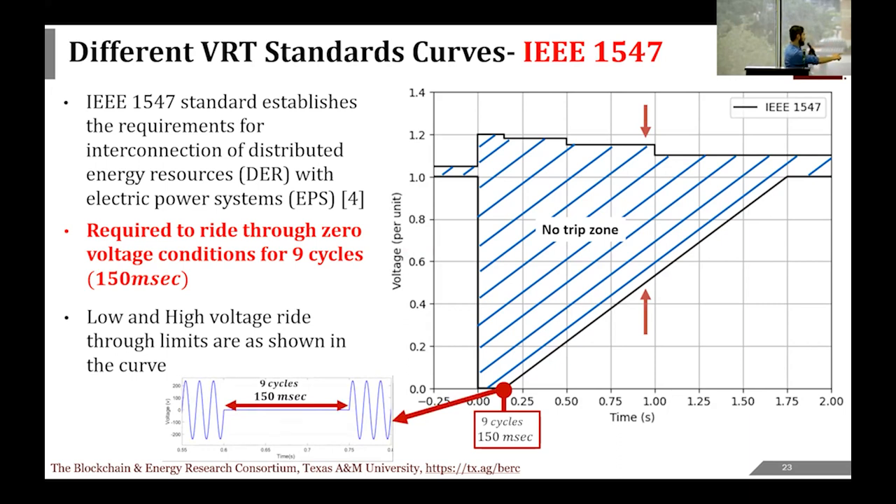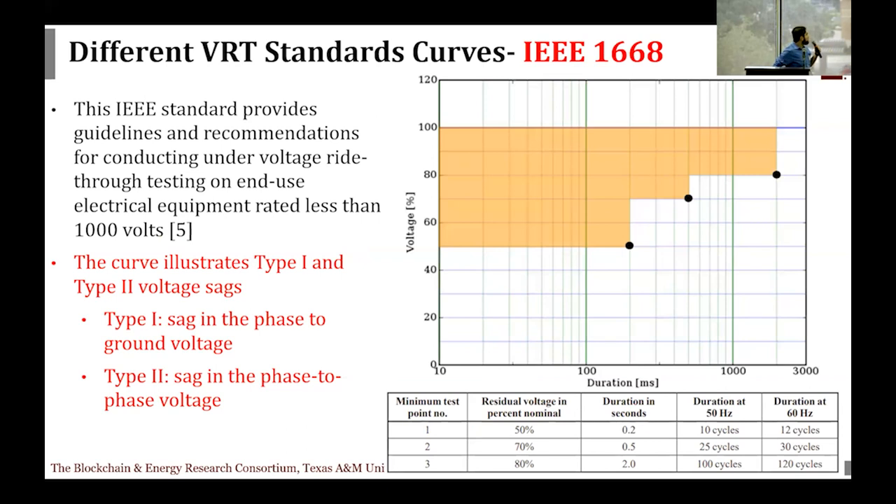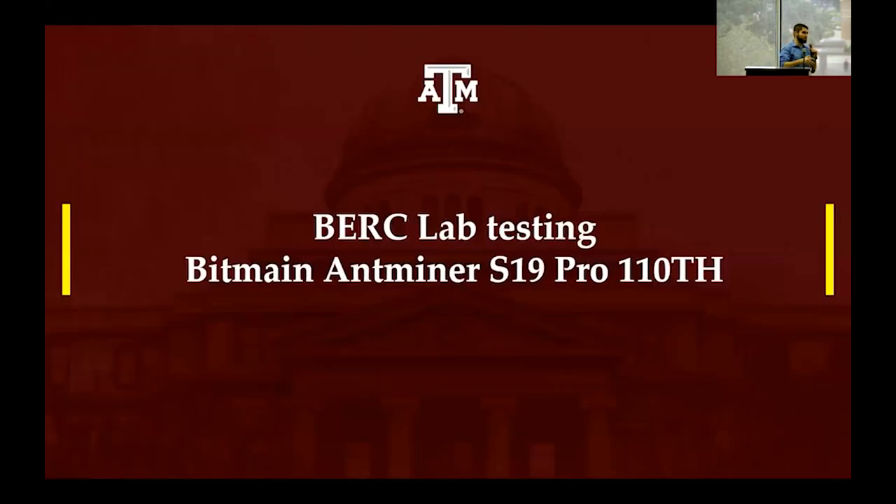The 9-cycle zero-voltage requirement in IEEE 1547 means the machine, when experiencing a drop to zero voltage, is expected to ride through it and remain continuously connected to the grid. The IEEE 1668 standard covers loads less than 1000 volts, and its table shows requirements for phase-to-ground and phase-to-phase sags: at 50% voltage, ride through for 10 to 12 cycles; at 70% for 30 cycles; and at 80% for about 20 cycles. After covering these different standards, we wanted to see how the miner compares to them.